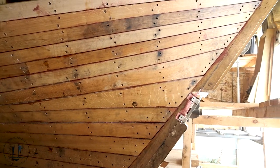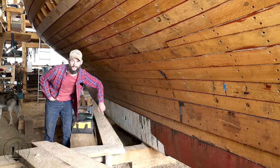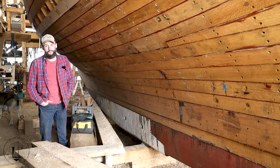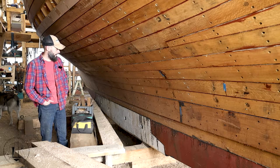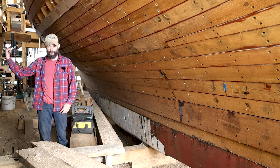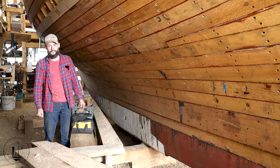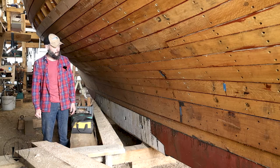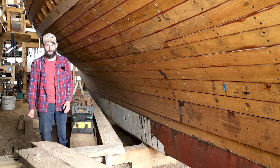One of the first things we did early on in the build, after the lofting, was pour this big old ballast keel. We collected wheel weights and every scrap piece of lead we could get our hands on from old fiberglass sailboats, melted it in an old air compressor tank, and poured it into a wooden mold buried in the ground right over here — and that is the ballast keel. It was almost a hundred gallons of molten lead. The video on that is well over two million views.